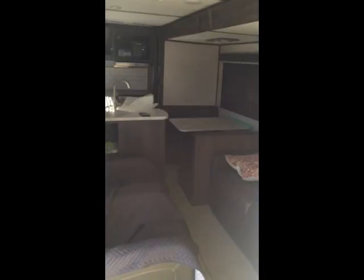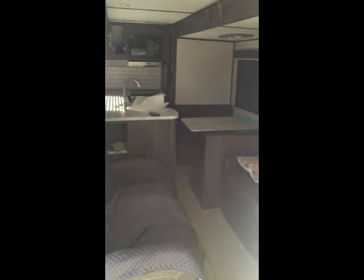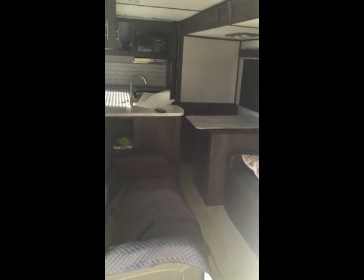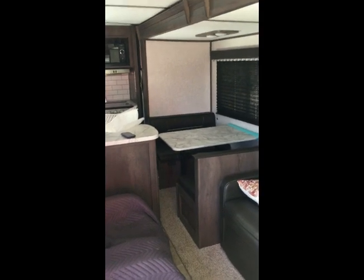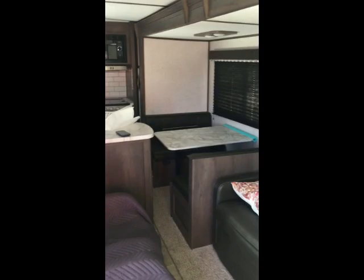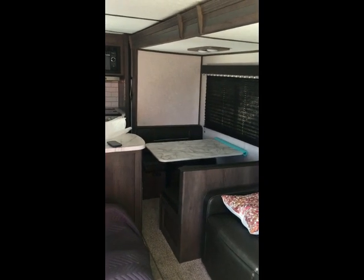This is what the camper looks like when the slide is in for travel. You can get down through the middle to get to the back, but you can't access the refrigerator. It's not really a deal-killer — you just have to open the slide if you need to get into the kitchen while stopped. The slide runs off the 12-volt battery.